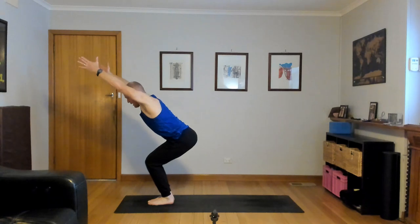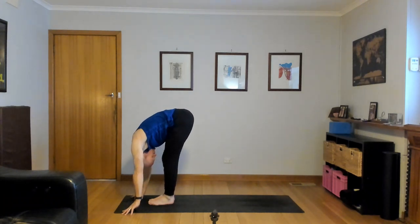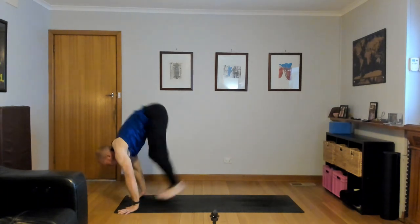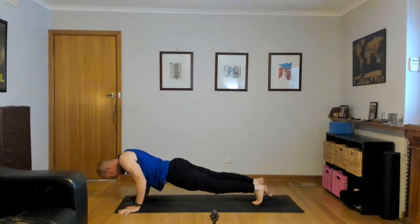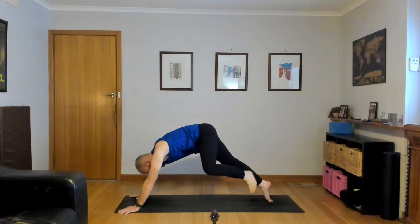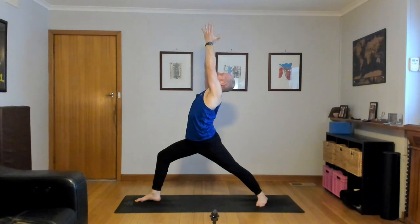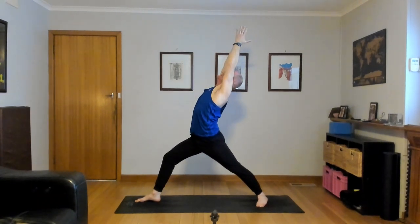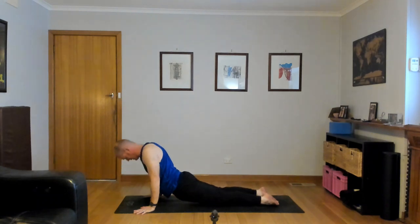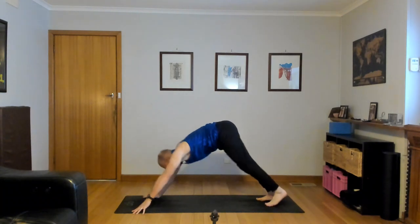Down dog — turn your left heel down, right foot steps to the top. Inhale, Anjaneyasana, Warrior one. Exhale, chaturanga — hands down, right foot back, bend the elbows, lower down. Inhale, up dog, lift the chest. Navel in, shoulders back. Exhale, down dog. Turn your right heel down, left foot to the top. Inhale, Warrior one, Virabhadrasana.